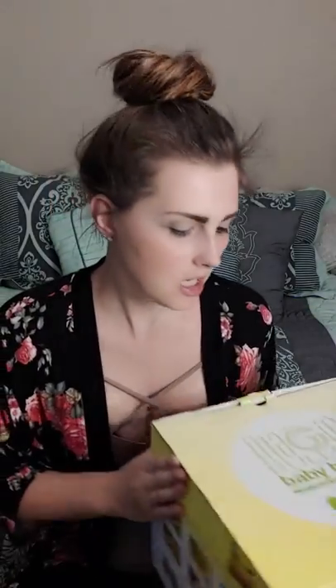Our review for today is on the Baby Bullet. We picked this up at Target about maybe two months ago and we just recently started using it, and it's really cool. I'll show you some of the stuff that comes with it. I don't have it all because some of the stuff is in my fridge, but I will show you what it comes with and what it doesn't have — that's in the fridge.